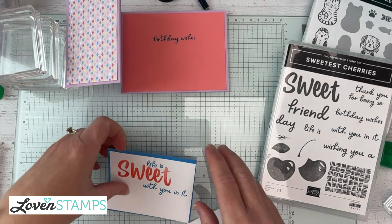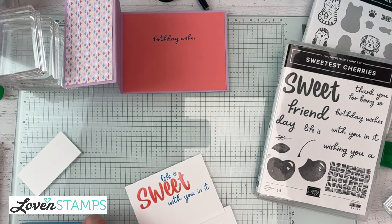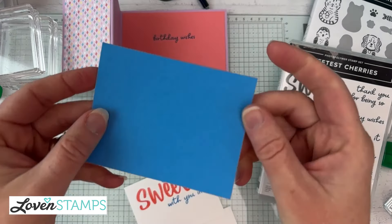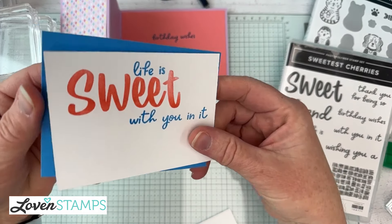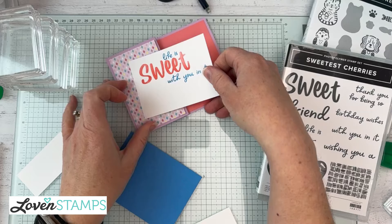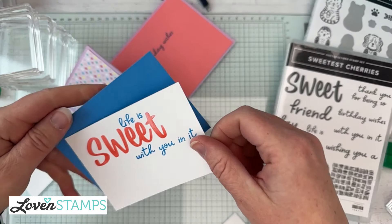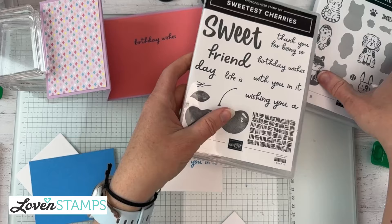Typically I do a three by four panel for this. This one is three and a quarter by four and a quarter for the backing panel, with the stamped panel being three by four on top. Let's bring some pets out — we're actually going to fit four characters on here. I promise it will work!